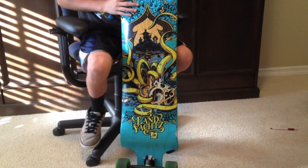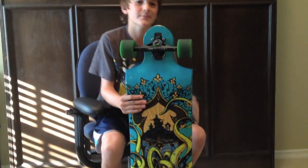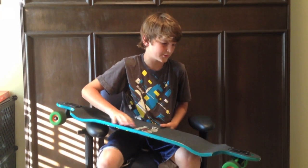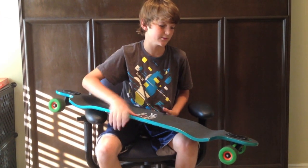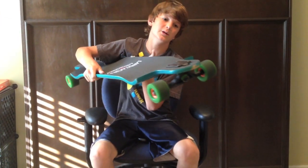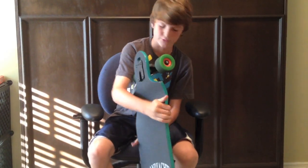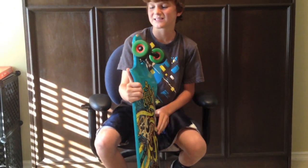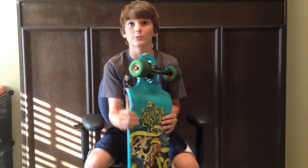The durability on this board is okay because it's made out of maple plywood — about nine layers of maple plywood. But the first day I got it, I was riding on a hill and the tip hit a curb right there, if you can see that — it's pretty bad. So it's put together not that well.